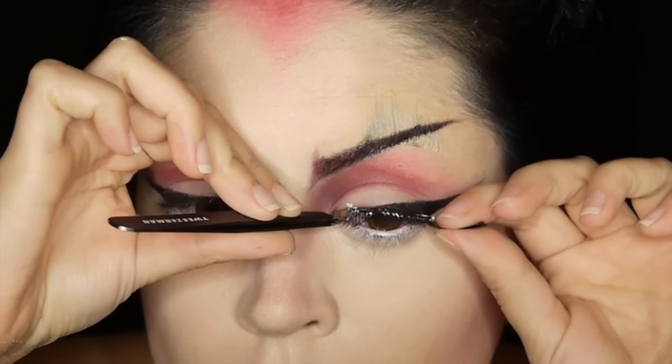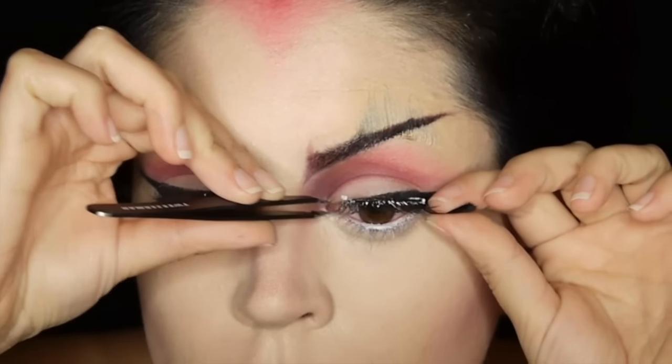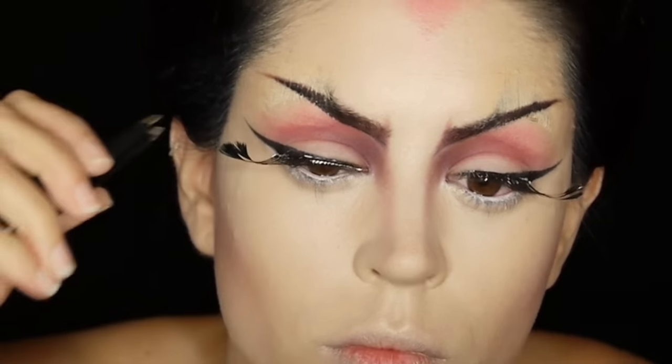I'm applying a pair of light dainty lashes with feathers on the edges and I'm going on to line my lips with my waterproof glittery purple eye pencil.